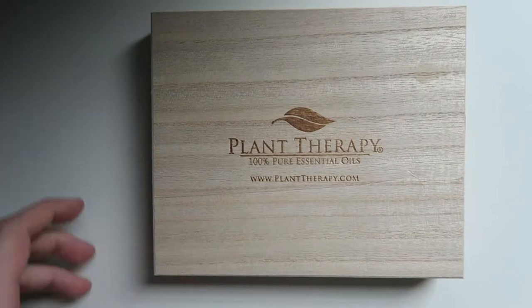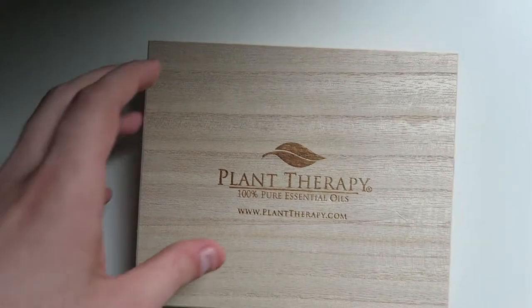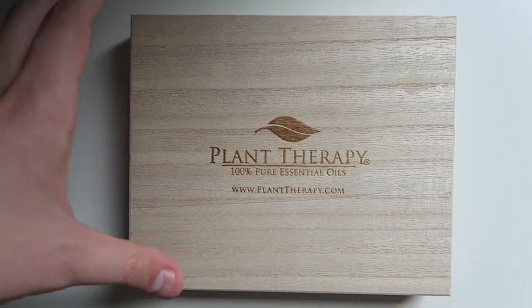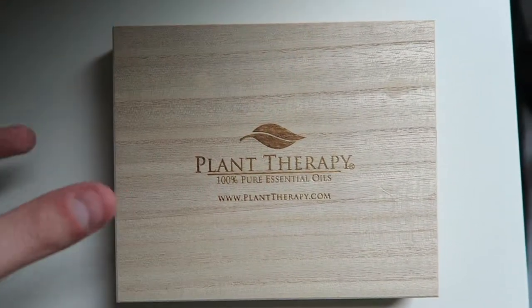Hey guys, so I've been using essential oils for a while and I've tried many, many brands, but as you can probably tell from some of my previous videos, Plant Therapy is my absolute favorite brand and there's a couple of reasons why. I'm going to tell you why in a moment.